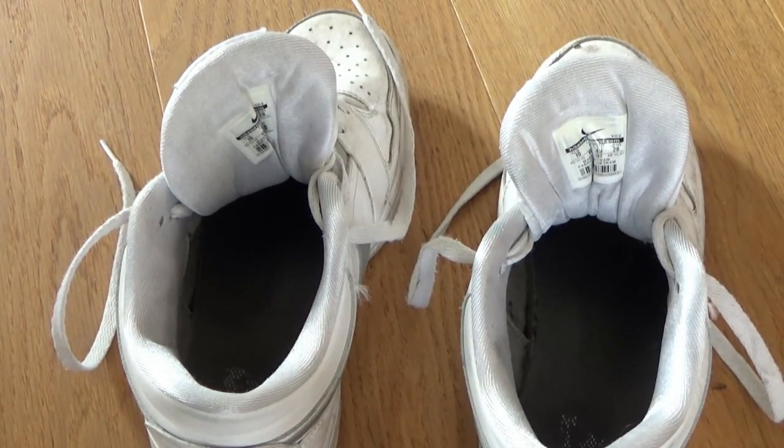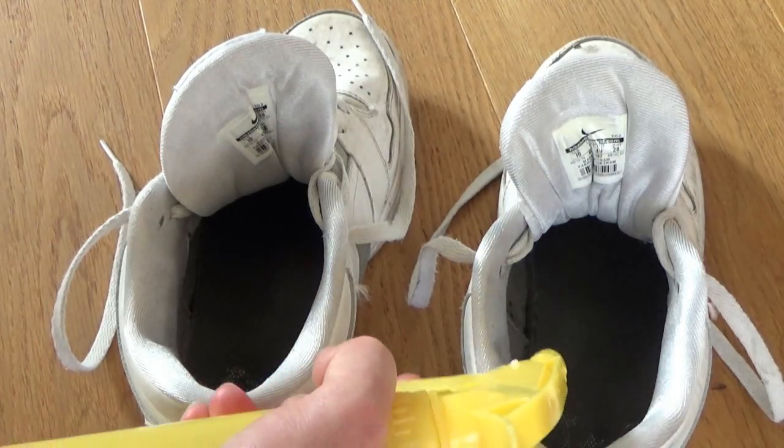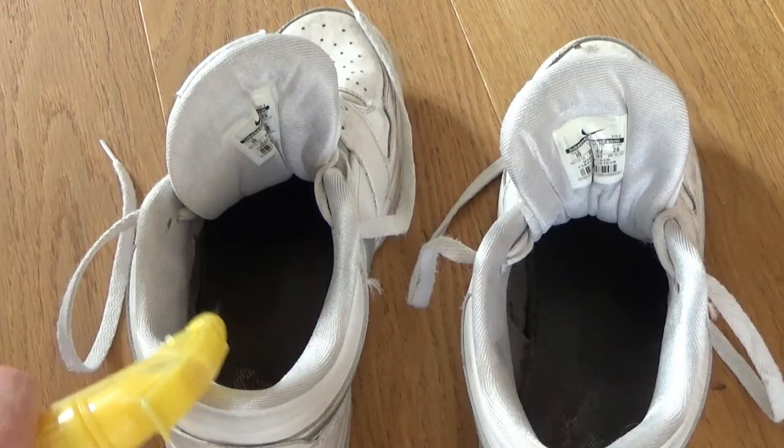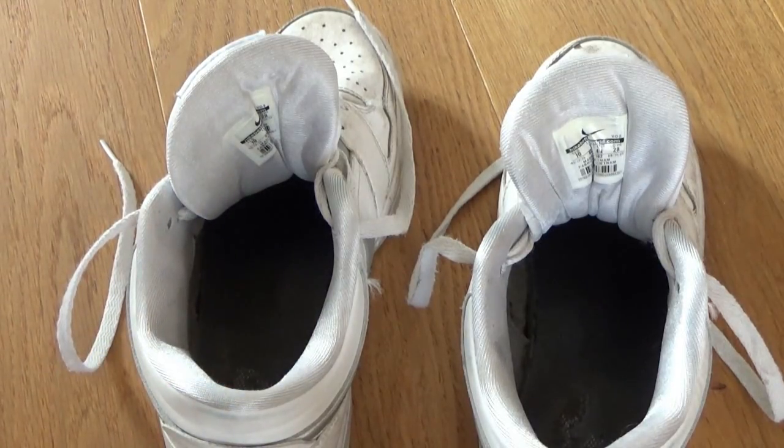Und dadurch wird der Geruch neutralisiert. Denn der Geruch entsteht ausschließlich durch Bakterien, durch Schweiß. Und dadurch entsteht dann der Gestank und durch den Wodka wird das Ganze dann neutralisiert.